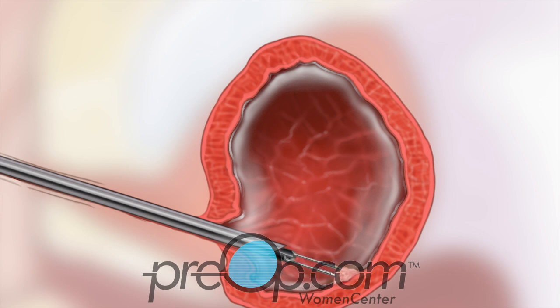The tumor is cut away from the bladder in small pieces using the loop. Your surgeon uses suction to carefully remove those pieces from the bladder. The loop is also used to stop any bleeding that is seen.